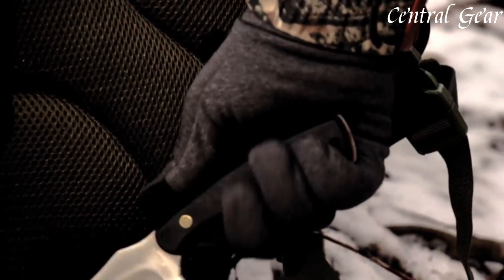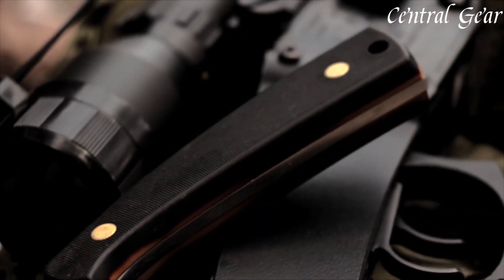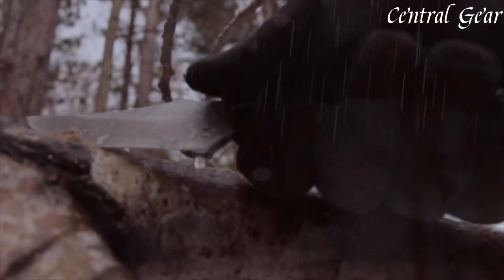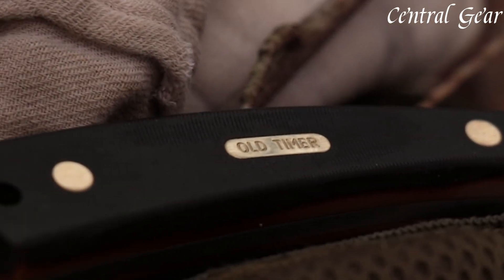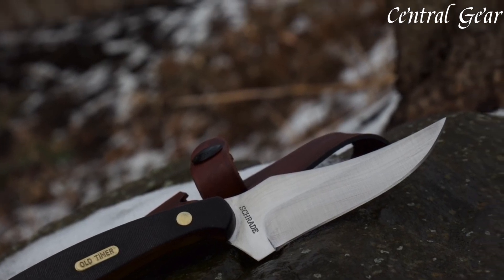The 152OTL also includes a durable leather sheath for convenient carrying and blade protection. With its timeless style and reliable functionality, the Oldtimer 152OTL Sharp Finger Knife is a trusted companion for hunters and outdoor enthusiasts seeking a dependable and effective tool for their adventures.